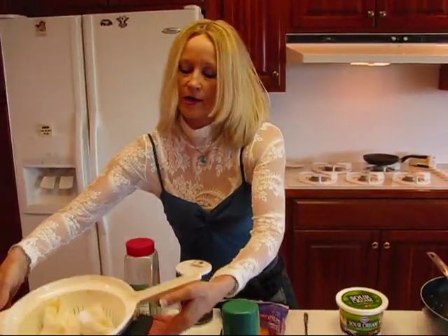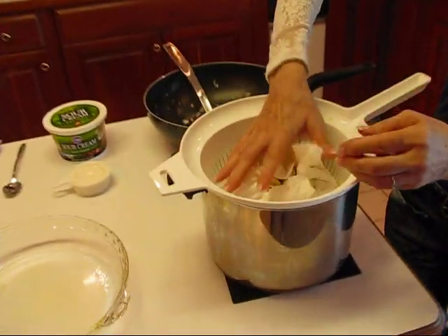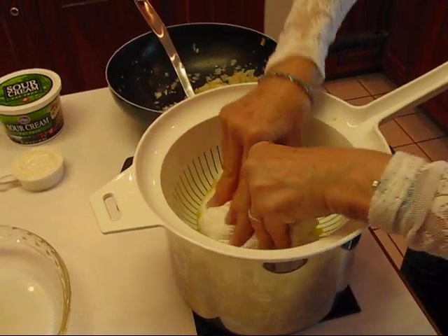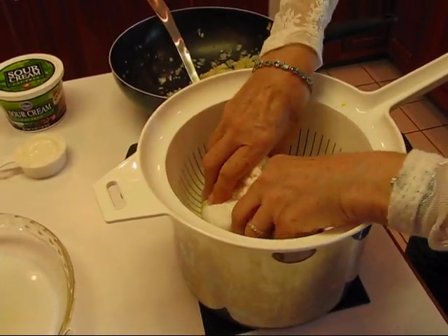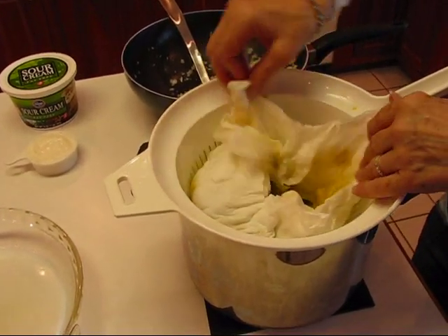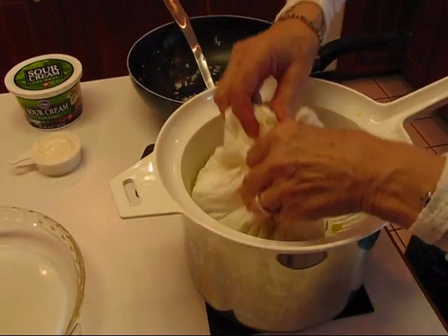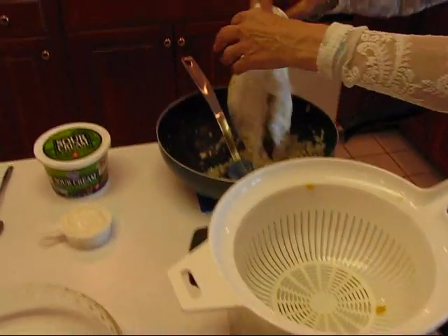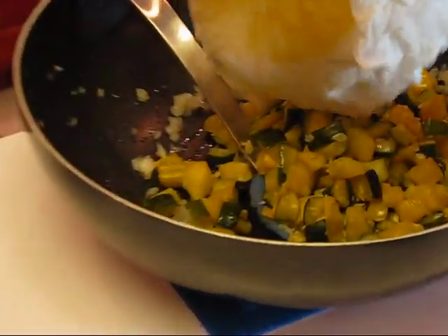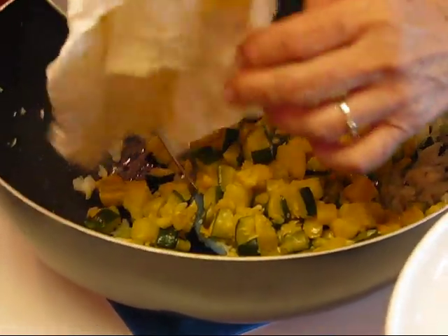Now let me bring over our squash. I've had it here draining and I've also done some squeezing on it. What we'll have is mainly the pulp of the squash and we won't have any extra liquid. A lot of that has gone into the paper towel, so we're going to put the good stuff — the squash — in with our onions. That way we're not picking up a lot of extra liquid and making a watery casserole.